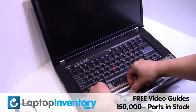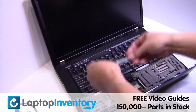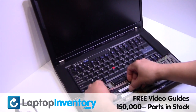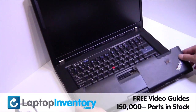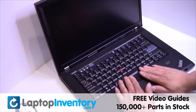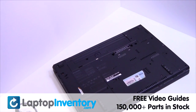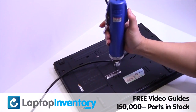Place the memory sticks back in place. Place the touchpad back in place. Place the screws back in.